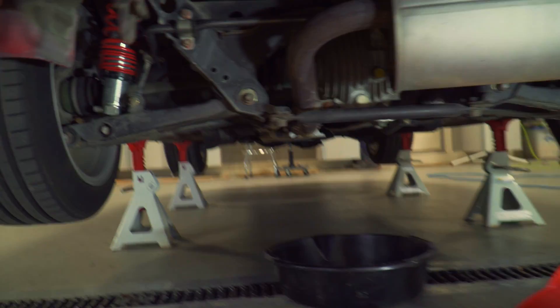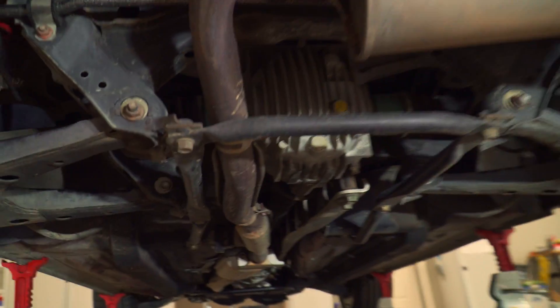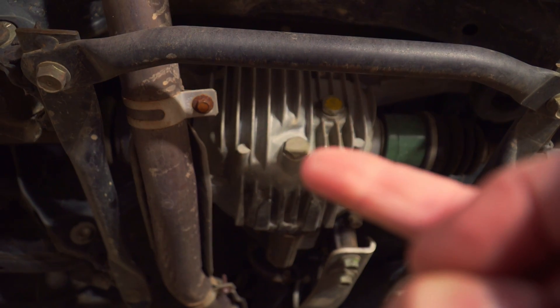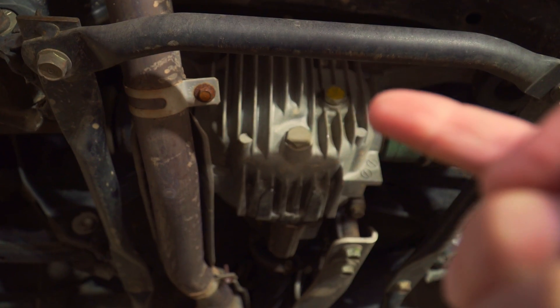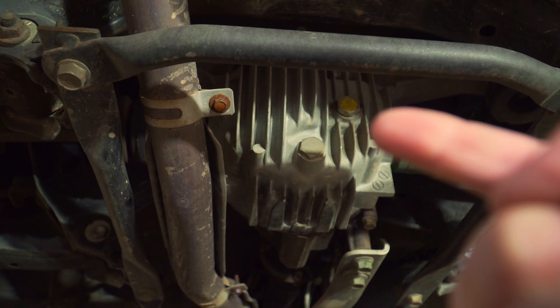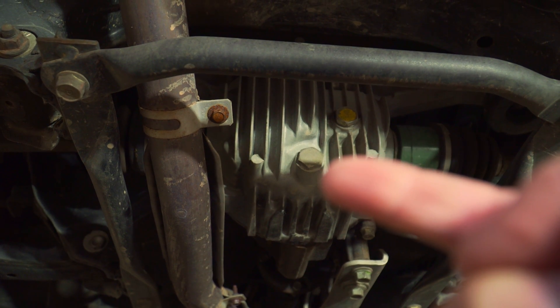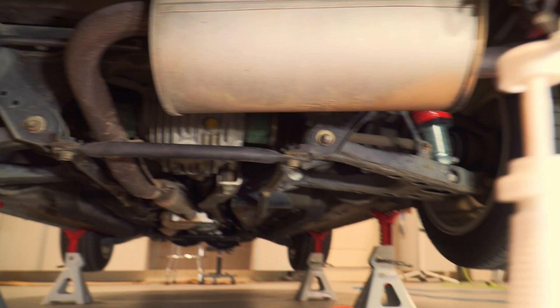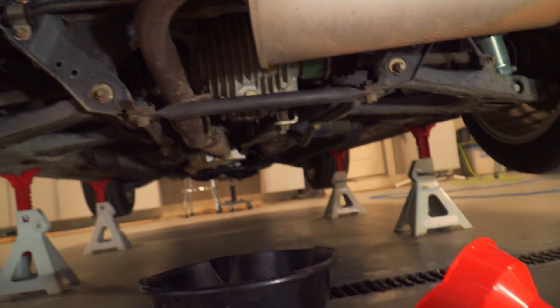The first thing you want to do is jack the car up and then come underneath here and make sure you can loosen both the drain and the fill. You want to make sure you can get that fill opened before you drain it, because if you drain it and can't fill it you're in a bad situation. I used an adjustable wrench — the bolts are rather large, somewhere near an inch, and they're different sizes.